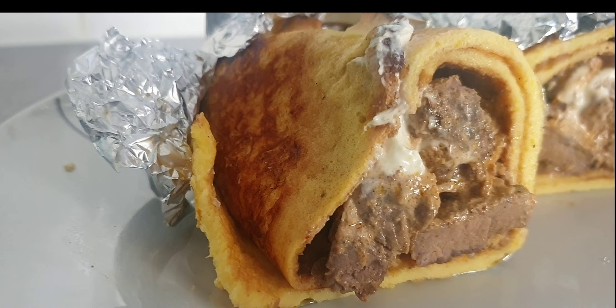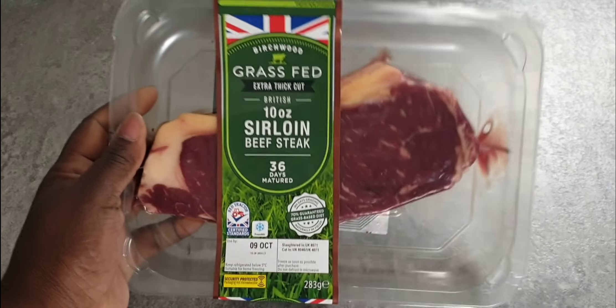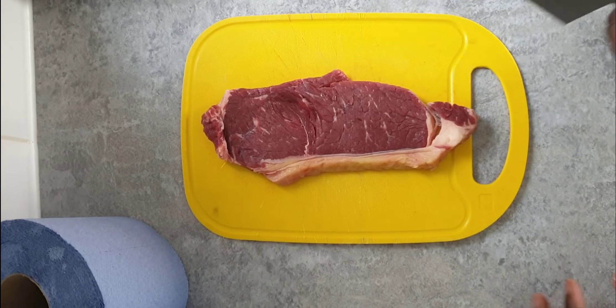Join me as I make this super easy beef shawarma wrap, low carb. I'll be using sirloin for this recipe, but you could use any beef of your choice.